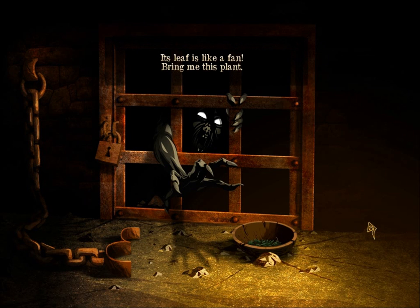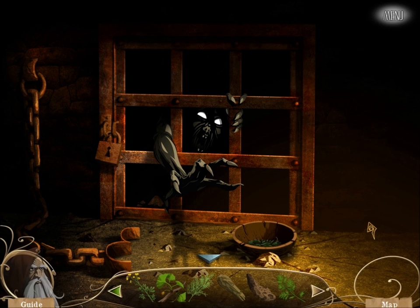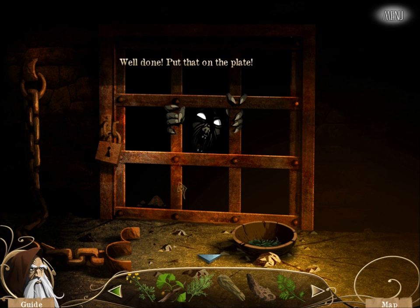Sleaf is like a fan. Bring me this plant. Really? We're not done yet? Sleaf is this one. Here. Well done. Put that on the plate.